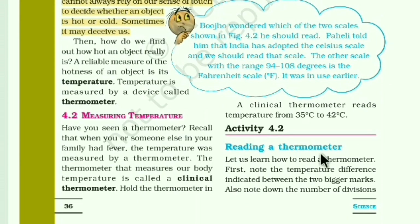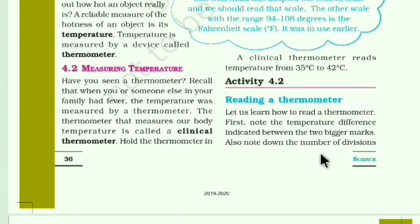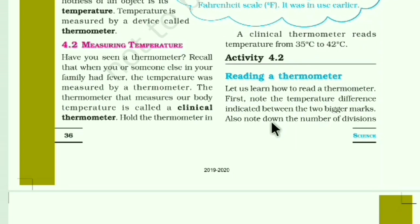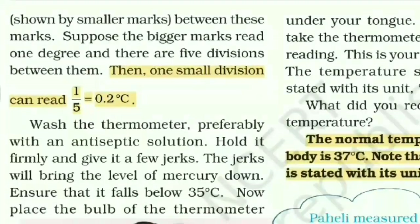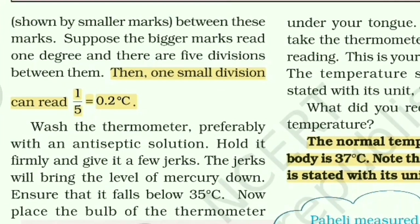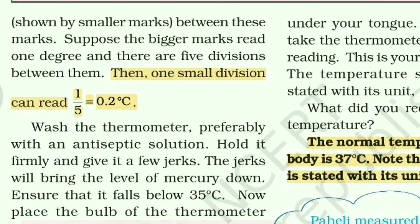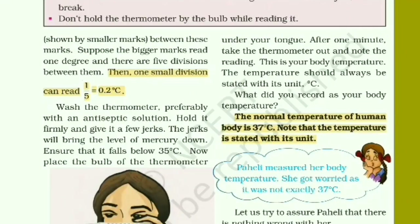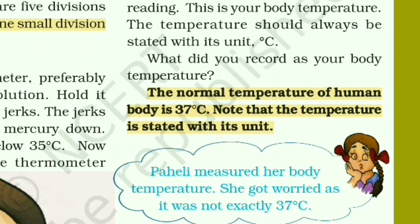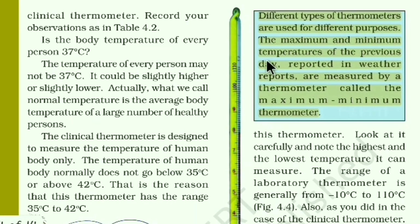Moving to 'Reading a Thermometer': I've already shown this in the video. One small division reads as 1/5 = 0.2 degrees centigrade. The normal temperature of the human body is 37 degrees centigrade, which in Fahrenheit is 98.6°F. The lab thermometer ranges from minus 10°C to 110°C.